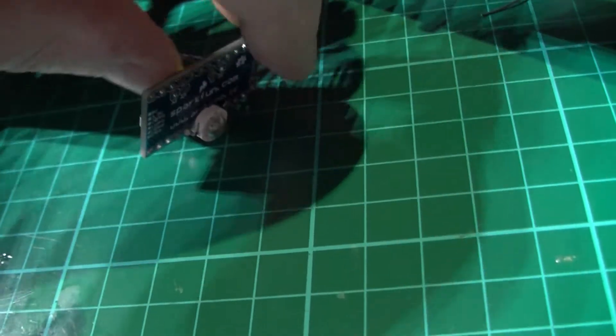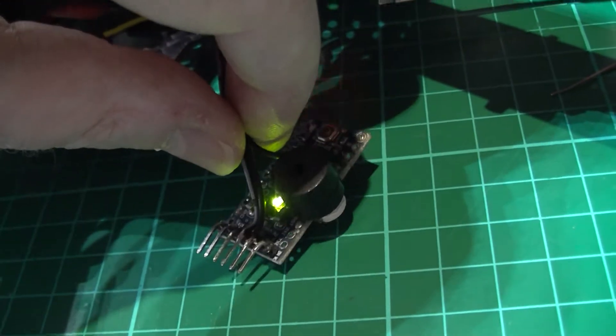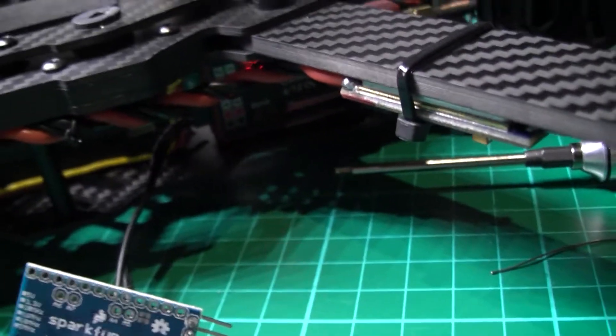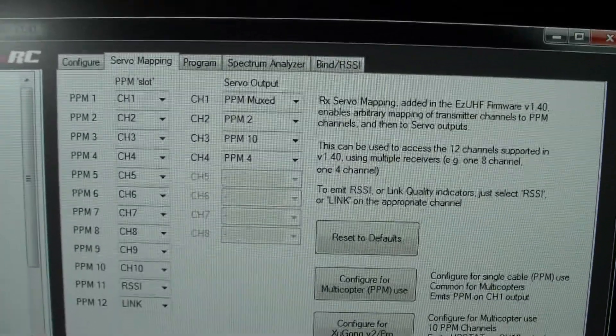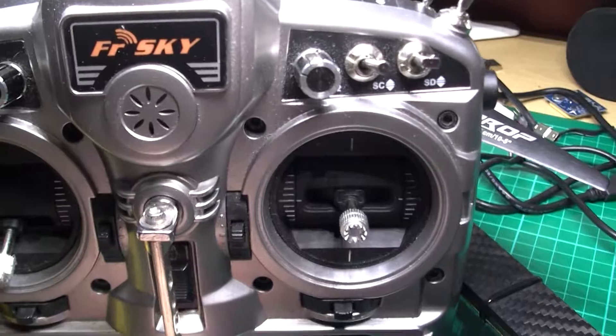I've wired it up and it's now connected to the Easy UHF. I've plugged it into port number 3, and on the mixer the servo output channel 3 is now mapped to PPM 10, and PPM 10 output is actually mapped to a switch.